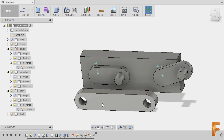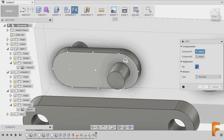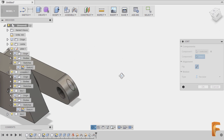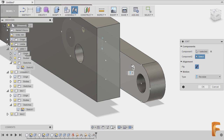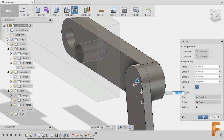Next, let's attach the crosslink to our links. Hitting J once more, hovering over this face, holding Control and selecting this joint. On our crosslink, hovering over this face, holding Control and selecting this joint. Finally hitting OK.